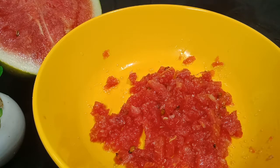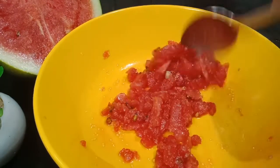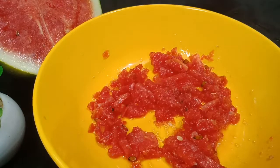Now we are going to make the pot and mix it up. We will put the pot and mix it. Take the pot and mix it up until the pot is added.